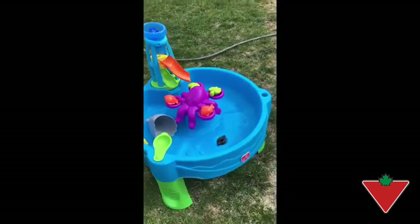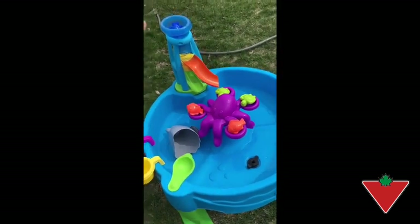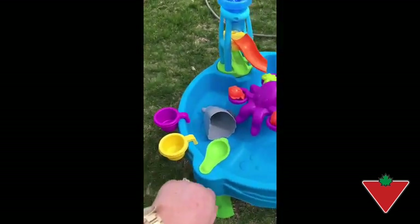So you get the basic water table here and with it the accessory set, which in this case is the octopus with the little slide and all the little pieces — a little game.